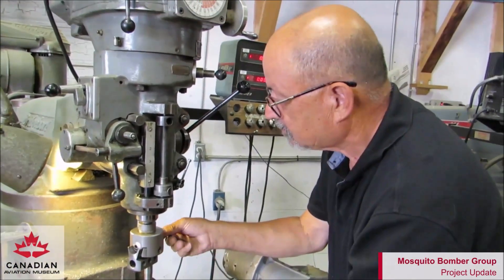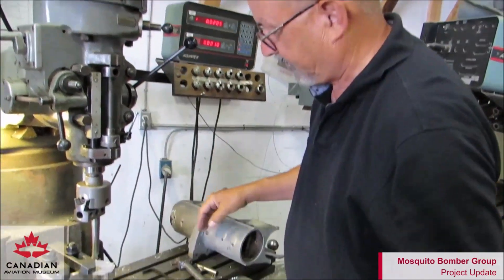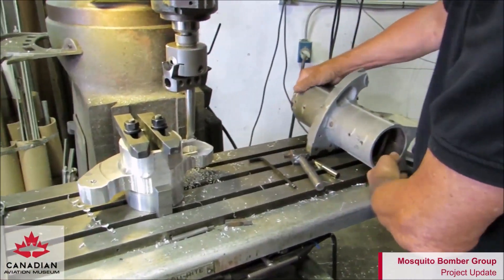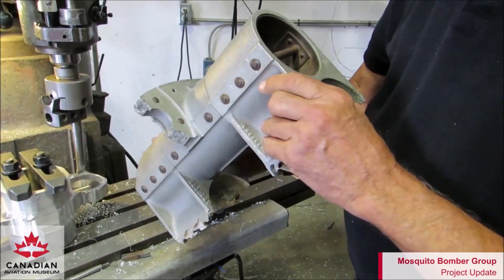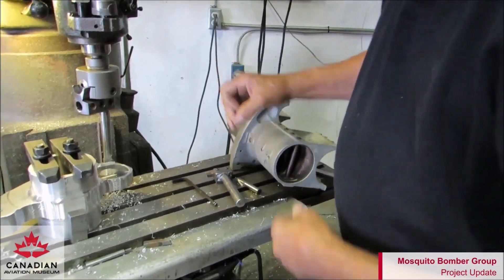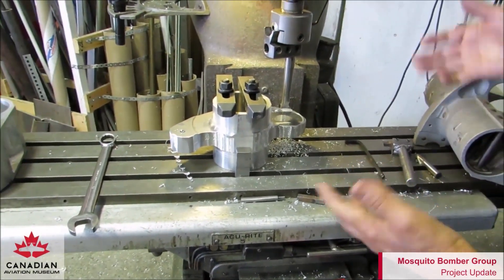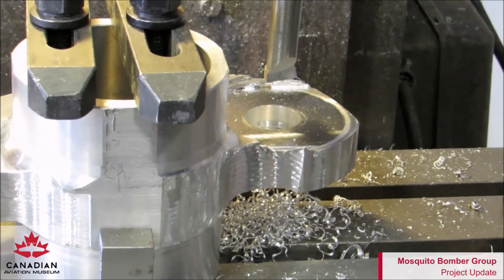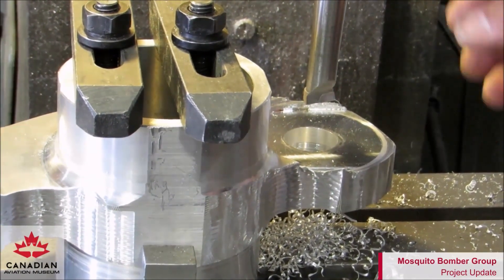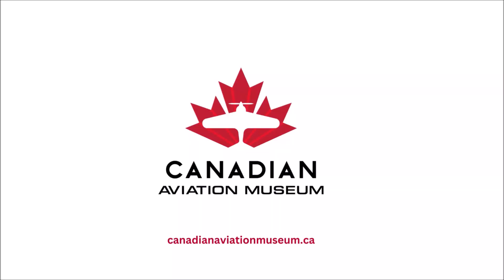So we're boring the pivot bearing hole in the flap lever. This is a new flap lever to replace a damaged one — it's for the starboard flap. This hole has to have a pocket made for a bearing.